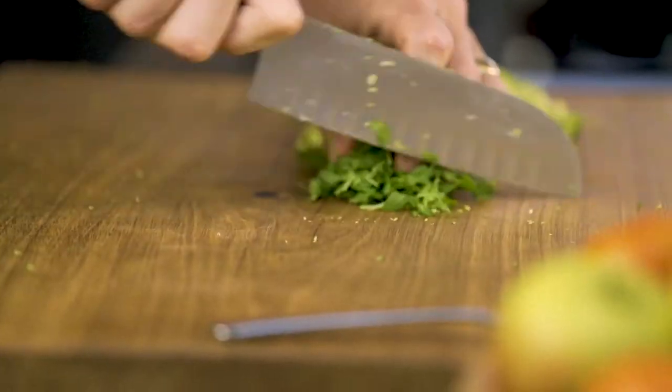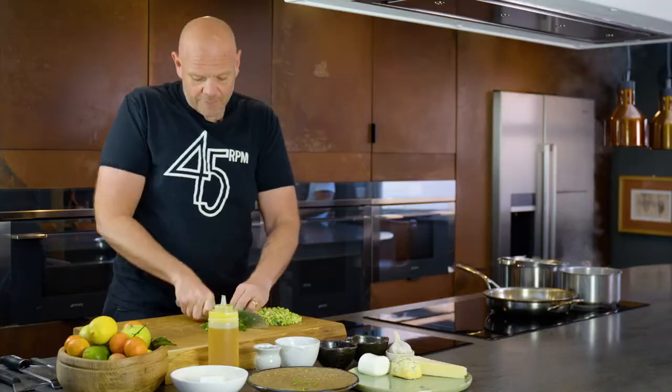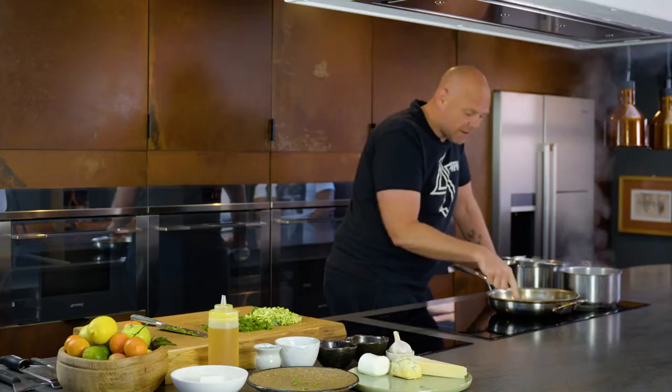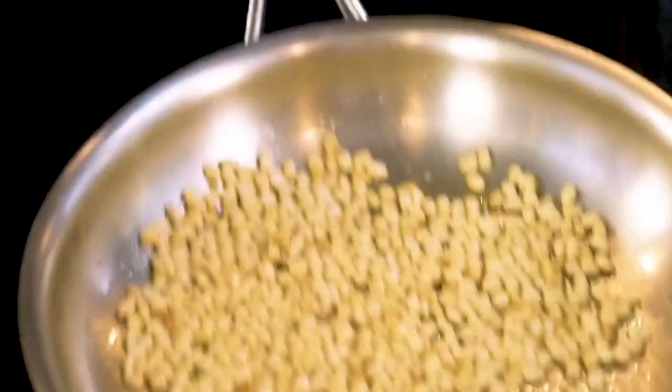Here we've got the rocket. Chop that as well, just like the broccoli — squish it all up, run your knife through it. Now as these pine nuts are beginning to brown and caramelize, their own natural oils are beginning to come out. Be very careful — you don't want to burn them.